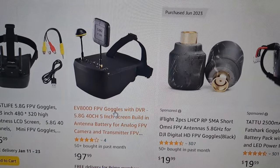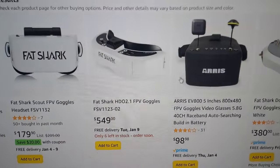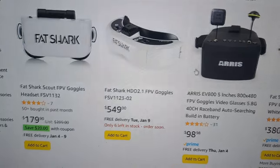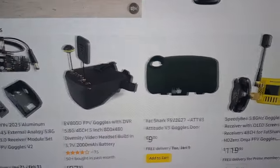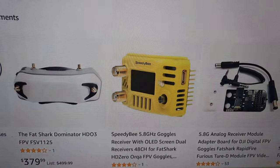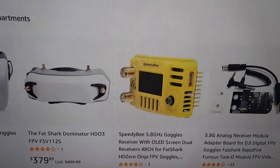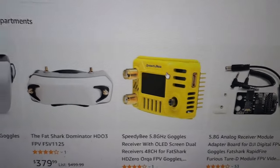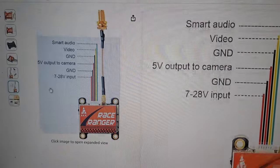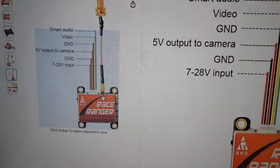If you really want the best signal penetration and range, you'll need goggles that support a module bay. Something like the FatShark has a bay for supporting modules. Those module-based setups will have higher sensitivity than the super budget options. The beauty of analog is that as long as you set your transmitter and receiver to the same channel, you'll have video — no real compatibility issues.